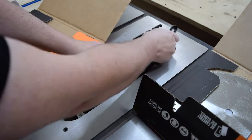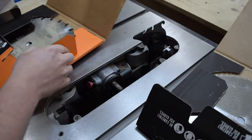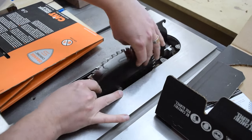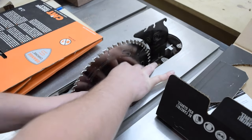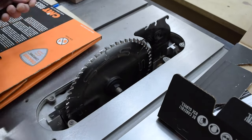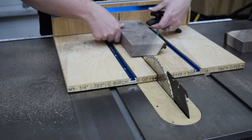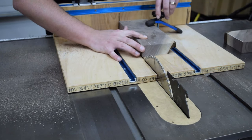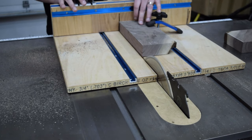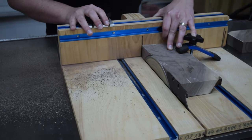With the rib cuts done, I swapped the table saw blade to the crosscut blade. I'll switch back and forth throughout the project depending on the type of cut I'm making. Referencing the jointed edge I just cut to the back of the sled, I cut away enough material to make a perfect 90-degree angle, giving me a perfectly square edge to work off of for the rest of the project.